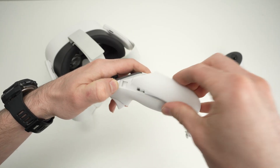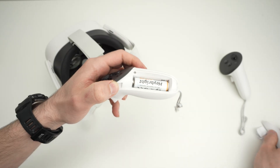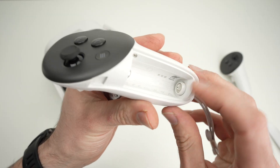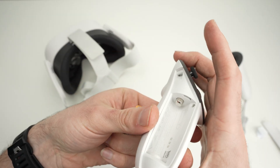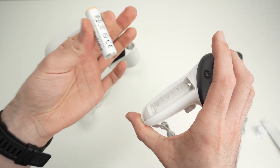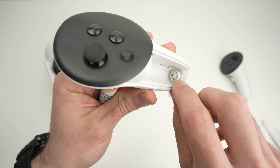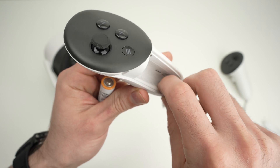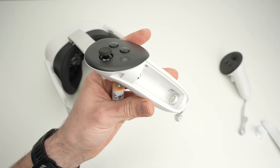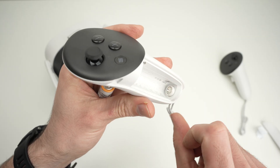Another thing you can do is remove the battery and check for any signs of corrosion. Sometimes batteries, especially if left inside for a long period of time or if they are cheap batteries, will leak. You'll definitely be able to see that they've leaked, and you'll need to clean the contacts. Simply take some rubbing alcohol and a Q-tip and go ahead and start cleaning.